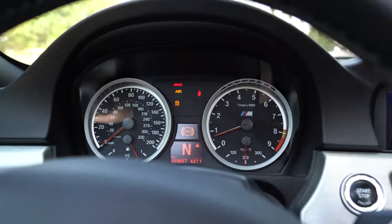Today we're working with a BMW E93. In today's project we're going to try to get rid of the brake, ABS, and traction warning lights.